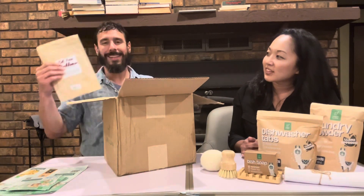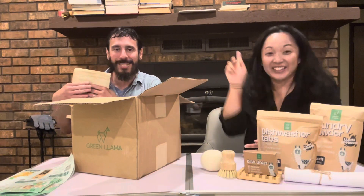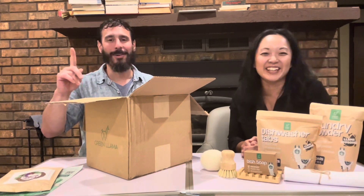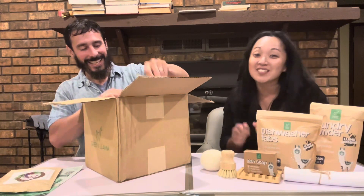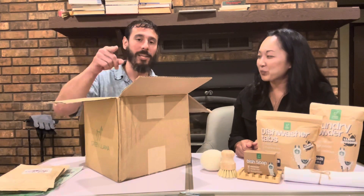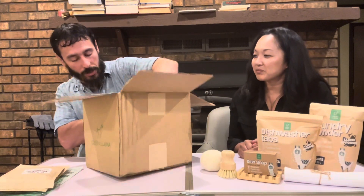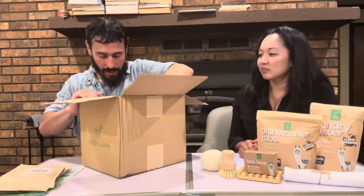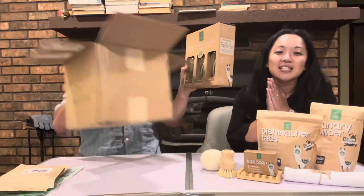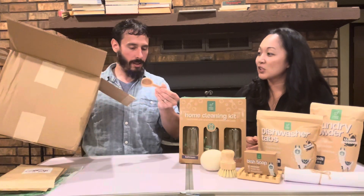Oh, this is something different. I gotta hide this — this is for the next video, folks. This is something I'm excited about. Can't give it all to you today. I'm going to have to watch the next one. This is something I'm looking forward to trying and enjoying and letting you folks know — the real deal review. We've also got the home cleaning kit. I love kits. And also a really cool wood scoop — very nice.